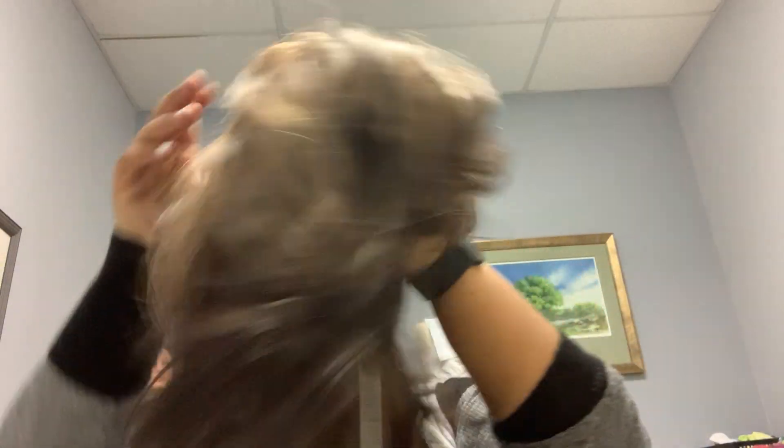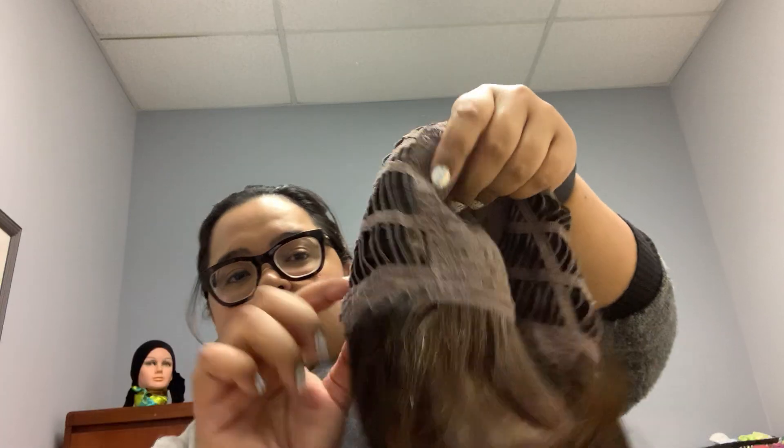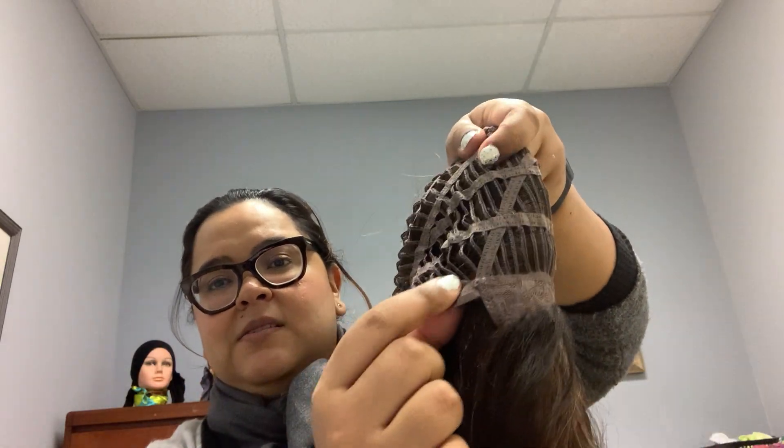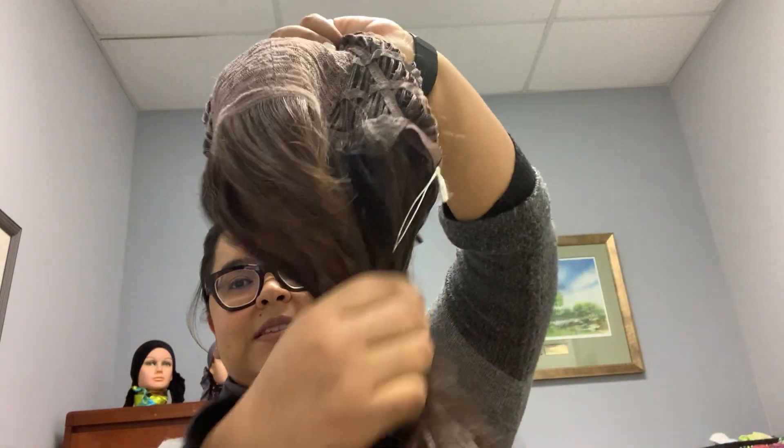For this demonstration I have chosen a long wig. The first thing you want to do is put it inside, making sure all the hair is down. For example, if you have hair sticking out from here it will show when you put it on. So always make sure that the hair is down.